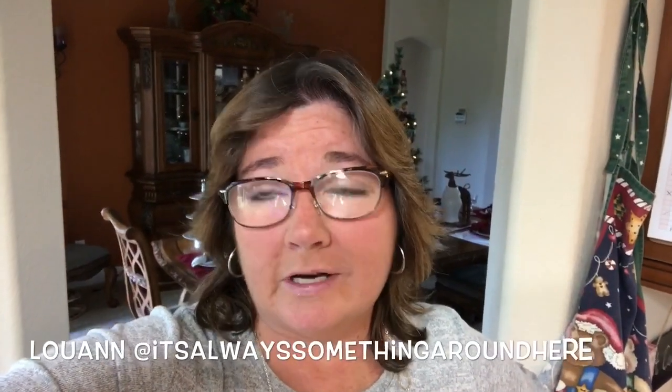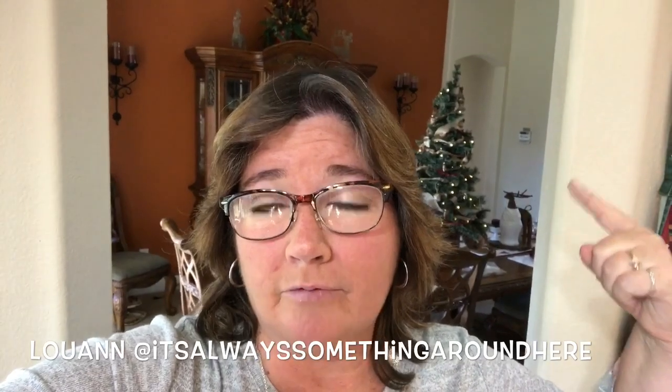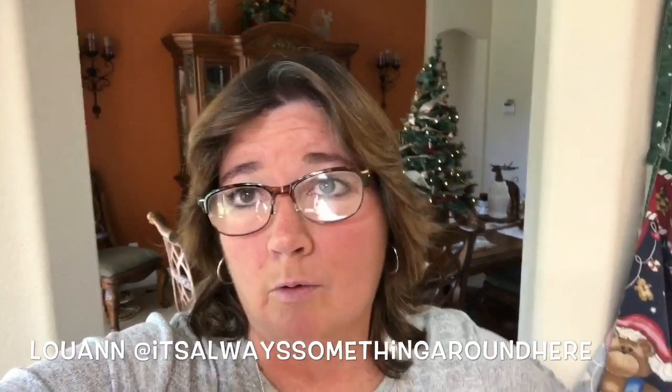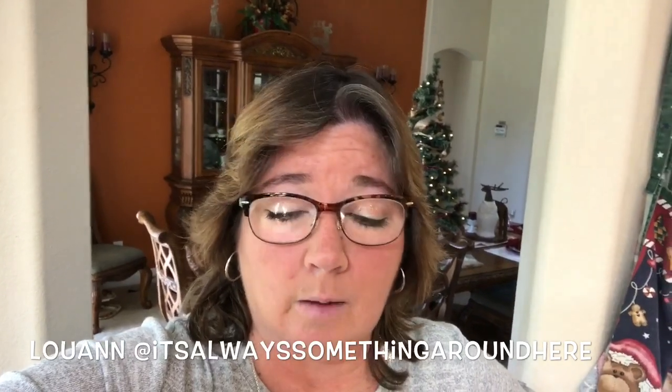Hi guys, this is Michelle at My Everyday and Wife Life, and I'm coming to you with another collab video. I am collabing with Luann at It's Always Something Around Here, and we are going to do a sweet and simple tablescape. I already did the tablescape behind me. If you haven't caught that video, the link is below — it will be in the Countdown for Christmas playlist.